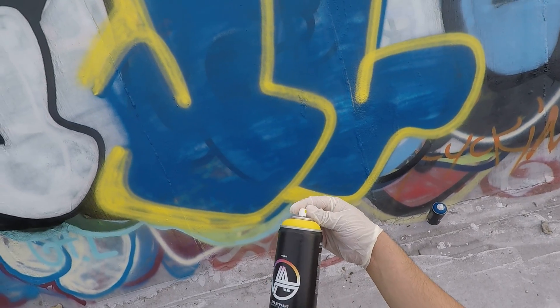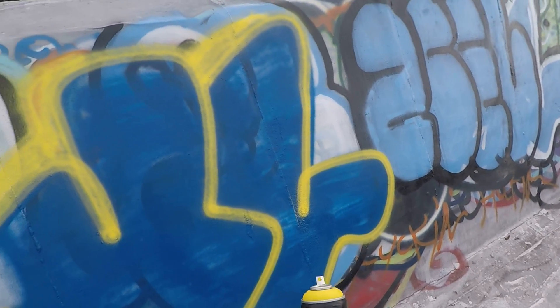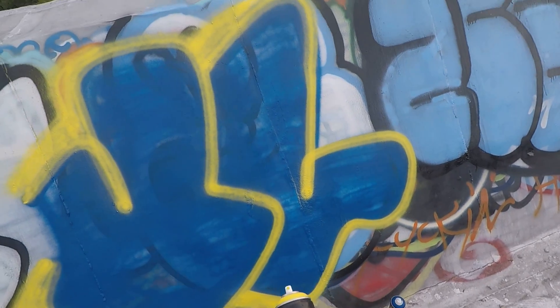Speedy review on AA spray paint — interesting, to say the least. I wouldn't say anything too special, but it's definitely something that's workable. Like I said, I'm a toy, so I'm not necessarily an expert, but it's something to work with.